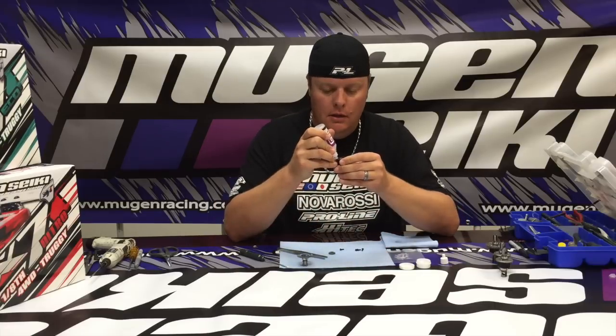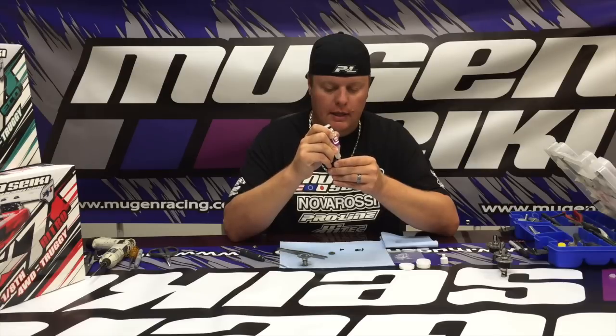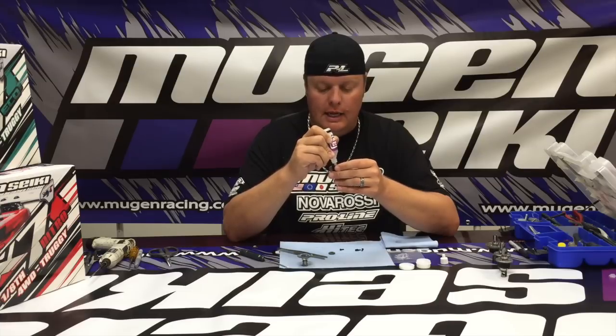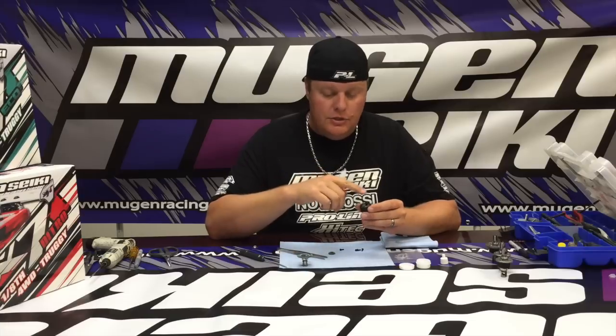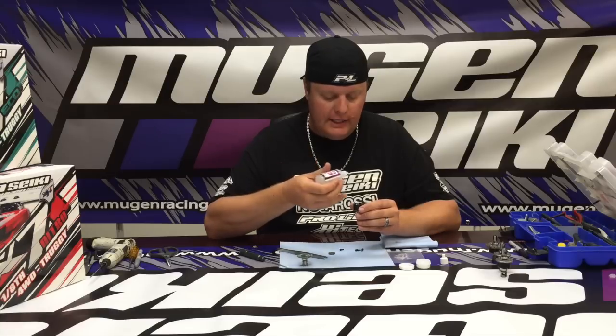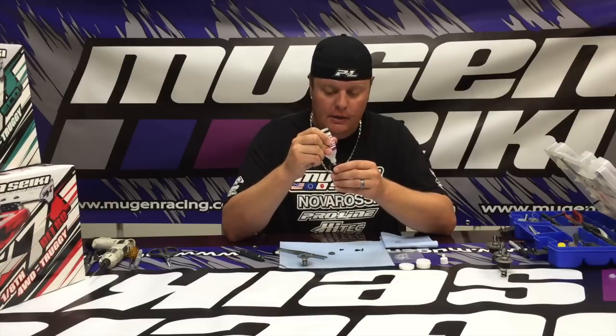Take your diff fluid and I like to start by filling the diff in the slots where the cross pins go, then continue on to fill the main part of the diff cup. I get questions a lot about how much fluid to put in the diffs — a lot of people reference taking the diff fluid just to the bottom or to the top of the cross pins. I actually like to put a little bit more fluid in, and I'll show you how I wipe the diff off to make sure you have the right amount. Let it sit for a few seconds so the oil settles and any air bubbles come to the top, then if needed add just a little bit more.